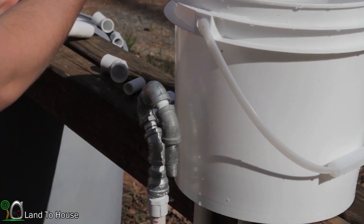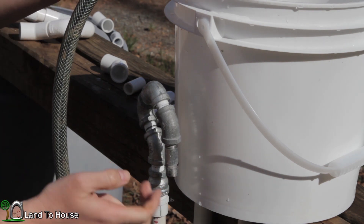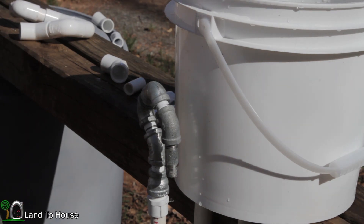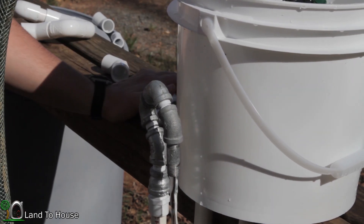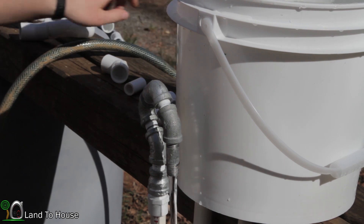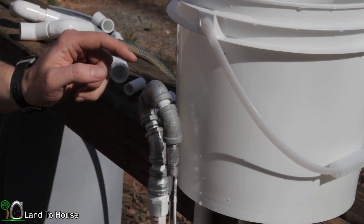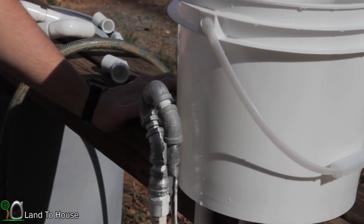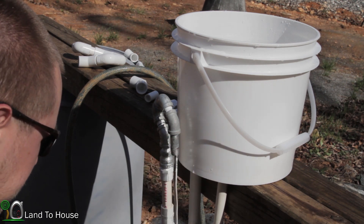This next test uses the three-eighths inch siphon. I don't have additional fittings in that size to extend the pipe, so let's see how it performs. It pulled the siphon quicker than the other sizes — pulling from the three-quarter inch pipe, reducing to half inch, and then to three-eighths. The water level dropped below the top elbow, confirming it's fully siphoning.